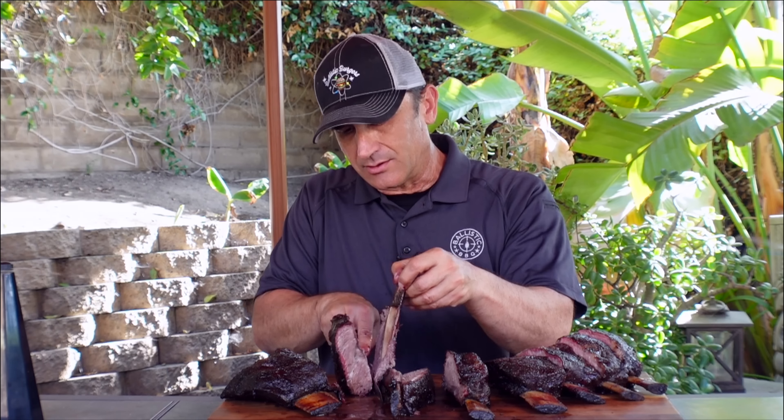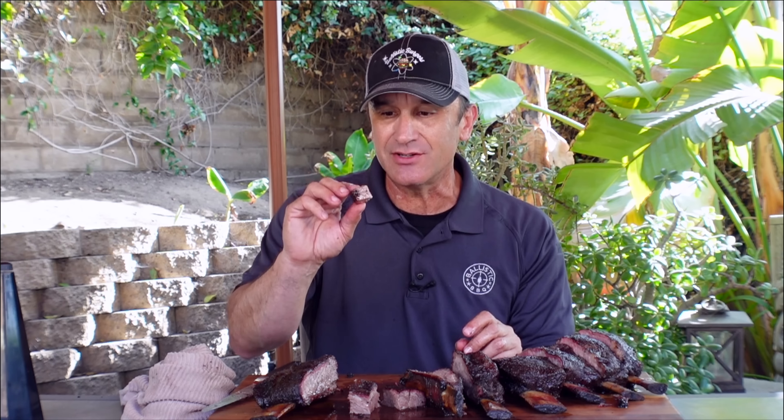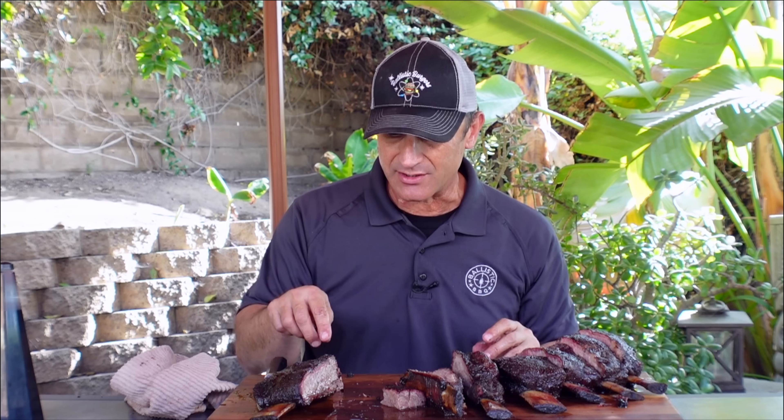Beef ribs are rich anyway, but Wagyu beef ribs are incredibly rich. I don't think I mentioned this in the video — I bought these from Grand Western Steaks. If you click on the link down below, there's a discount code, so I suggest using it. These are insane. I have nothing bad to say about this cook at all. The pit ran like it always runs, perfectly. Yeah, I'm speechless. These beef ribs are insane. I'm thinking one or two bones and I'll be done with this for dinner tonight — they're that rich.